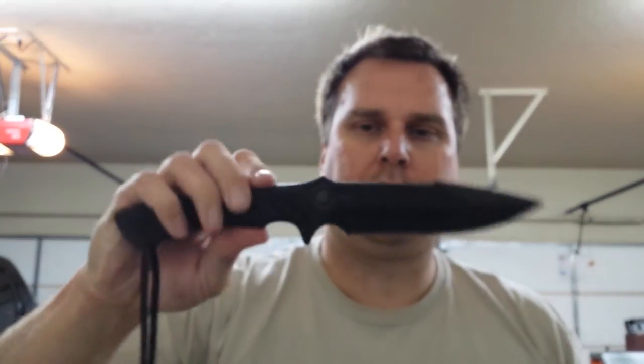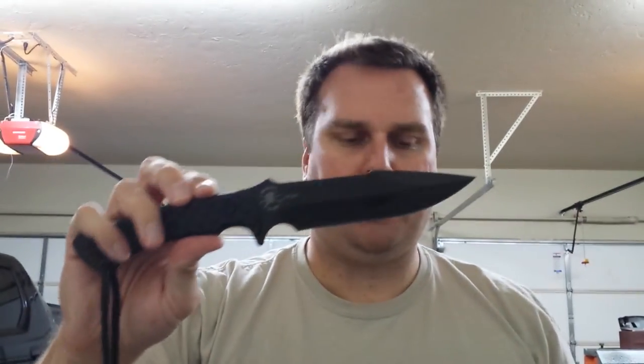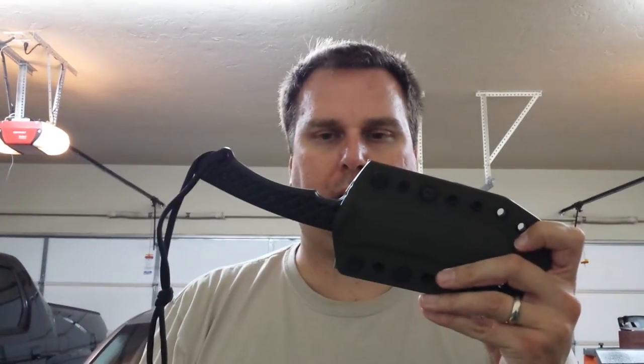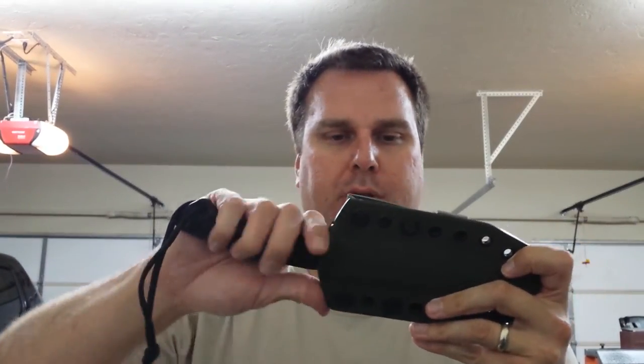This is not my personal knife — this is a customer's knife. They wanted an OD sheath, so I made an OD sheath for it. Very, very nice sheath. This is probably something I'm very proud of. I mean, you hear that click — it's just smooth as butter.